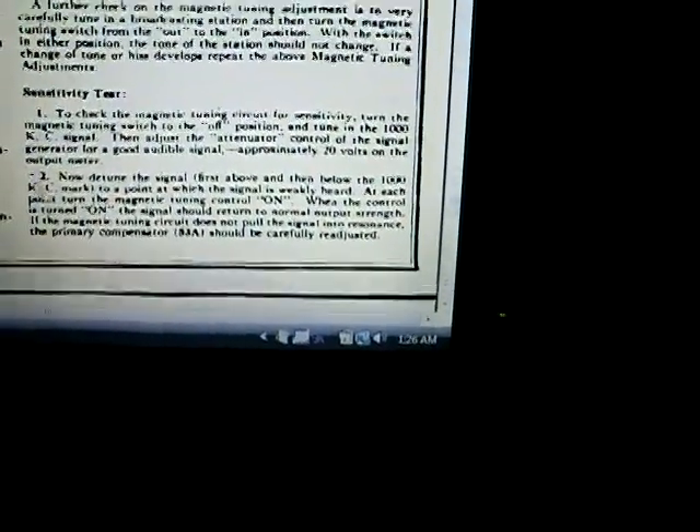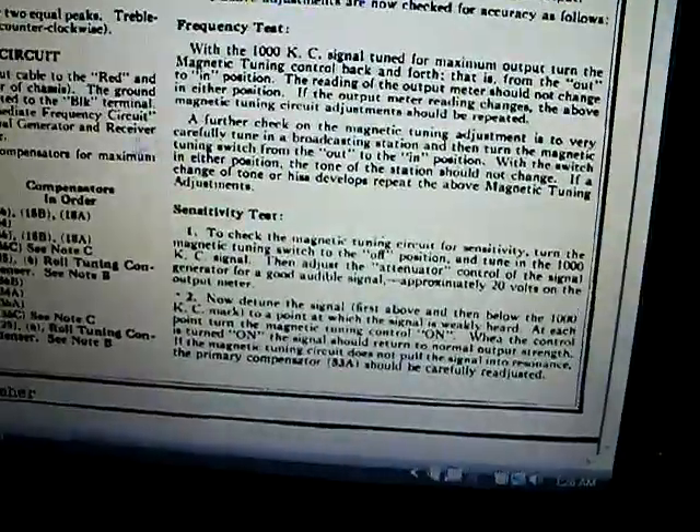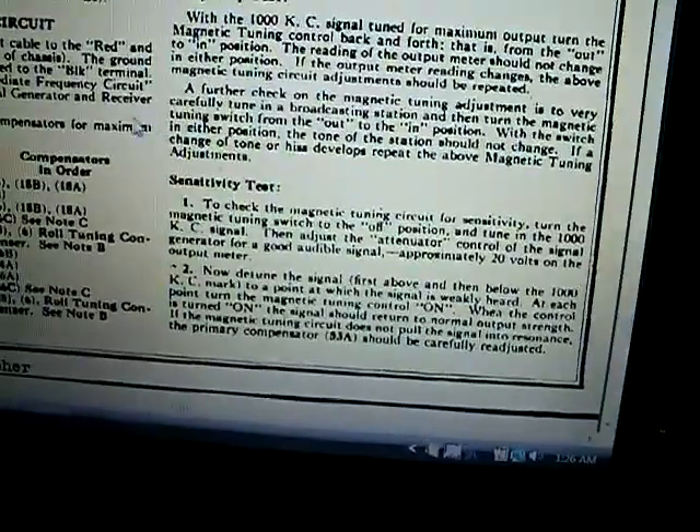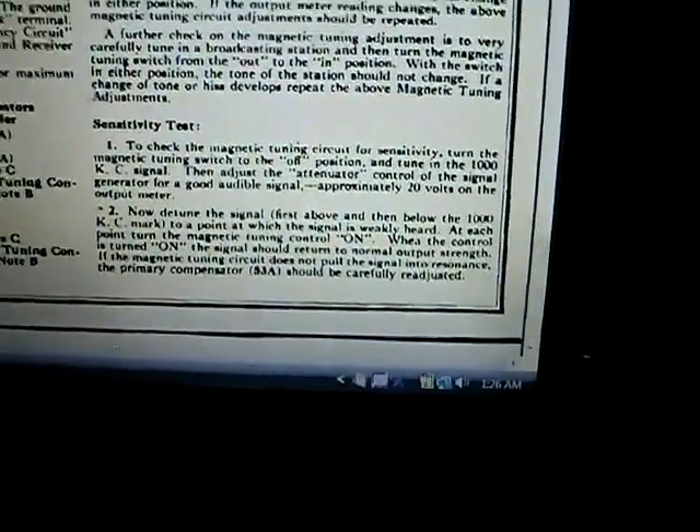For the sensitivity test — part two — detune the signal first above and then below the 1000 kilocycle mark to the point where the station is weakly heard. At each point, turn the magnetic tuning control on. When the control is turned on, the signal should return to normal output strength. If the magnetic tuning circuit does not pull the signal into resonance, the primary compensator 53A should be carefully readjusted. Do the sensitivity test first, the frequency test second.